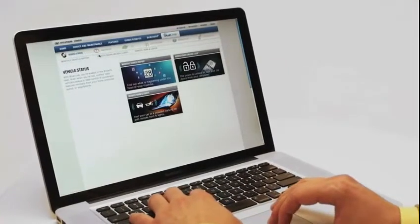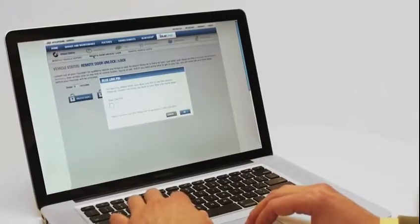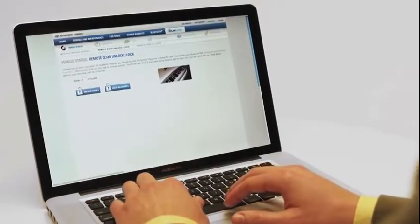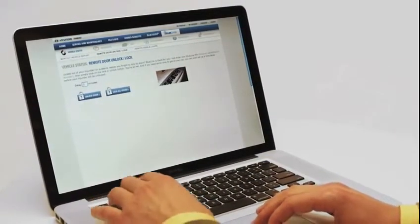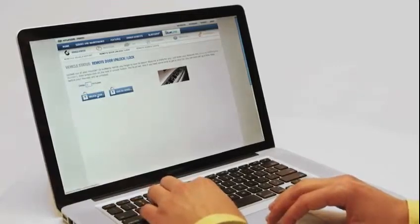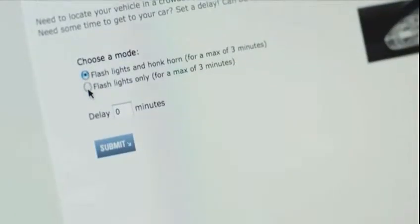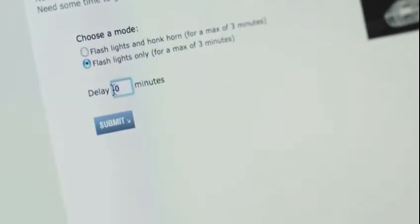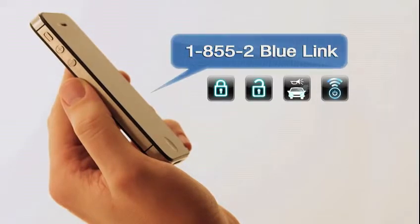To activate these features by website, go to myHyundai.com and log in using your ID and password. Select vehicle status — you'll be asked to enter your PIN — then remote door lock or unlock. Choose lock or unlock and specify any delay. You can also choose remote horn and lights, flash lights only, and set any delay.